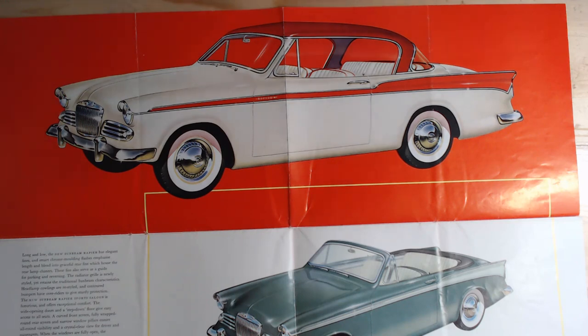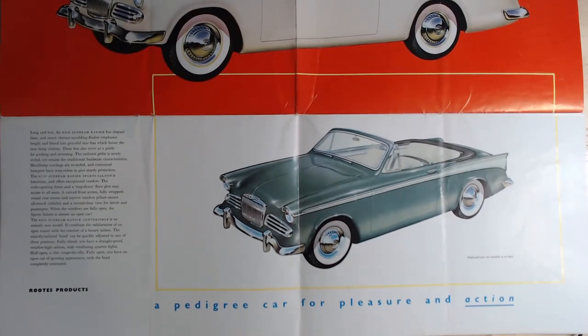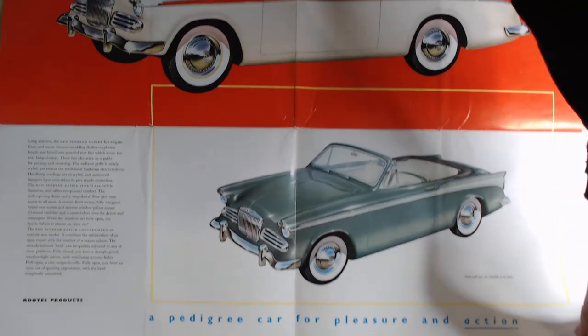The interior material is not leather at this point — the Series 1 had a leather interior, but the Series 2 did not. The main improvement was of course that one-and-a-half litre engine. Further down we can see an image of the convertible as well, this time in green with a white stripe, with text reading 'A pedigree for a car for pleasure and action.'